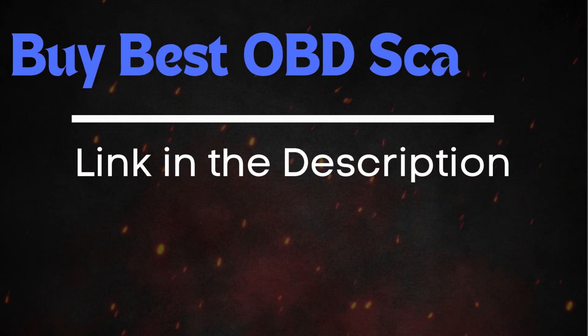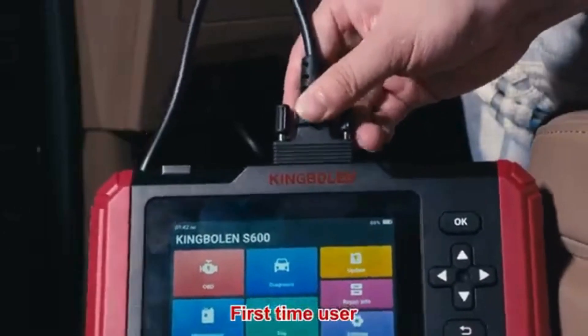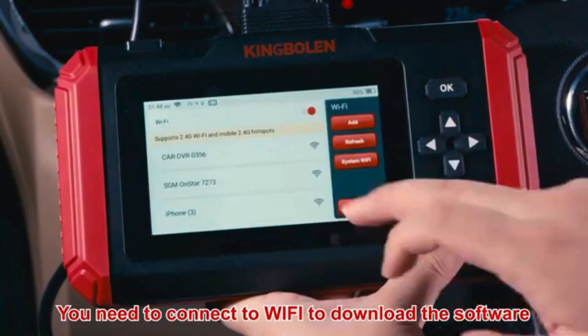check out the link in the description for the best scanners out there. Simply connect the scanner to your vehicle, follow the instructions to clear the trouble codes, and see if the P0157 code reappears.